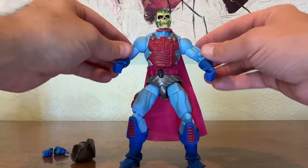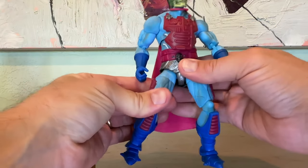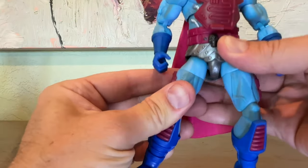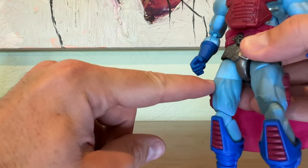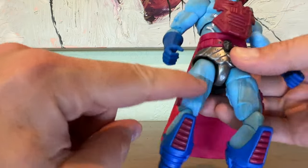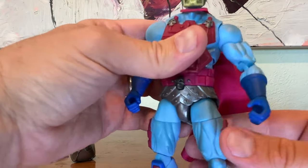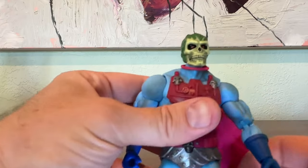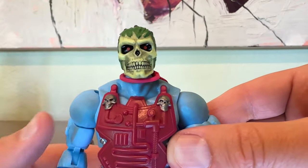Right out of the box, this guy is extremely impressive. I did happen to notice that where the thigh cut is, the black wash sort of stops right there and there's sort of clean blue above that. That really doesn't bother me that much, but for people who are nitpicking, do keep an eye out for that when looking at the figure through the box before you purchase.